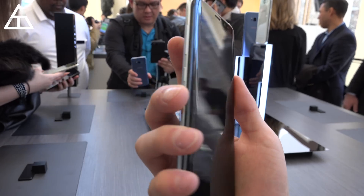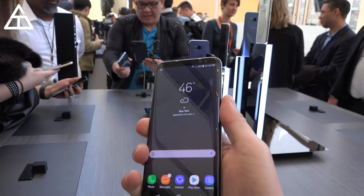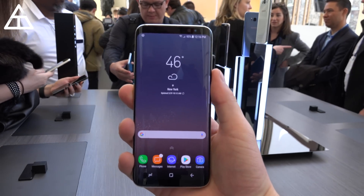That's pretty much it — a demonstration of the two security features on the Galaxy S8. More to come. Check the links down below, be sure to subscribe, and thanks for watching.